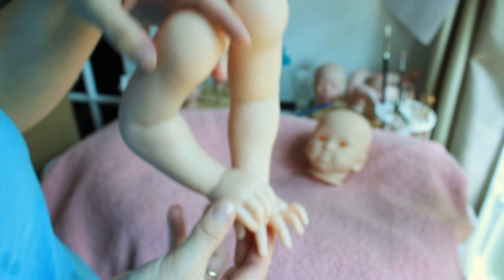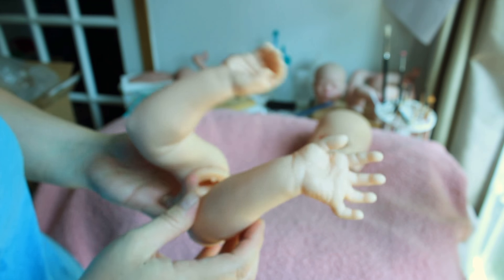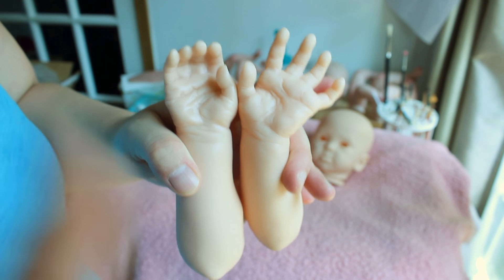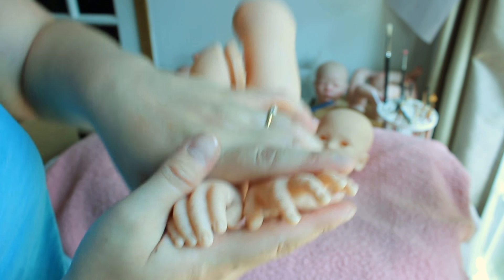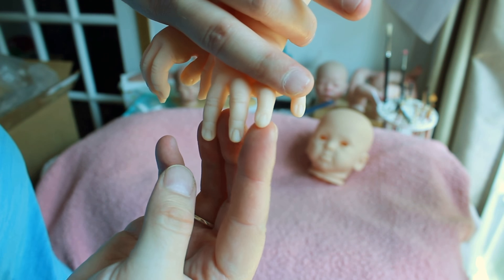Here are her arms and they are full arms — she does have shoulders, so she'll need a full limb body, or at least a full arm body. Pretty sure she's full leg too from what I've seen of others. And her nails are really nice. So those are her arms.